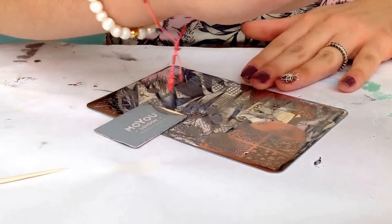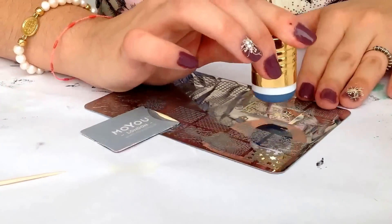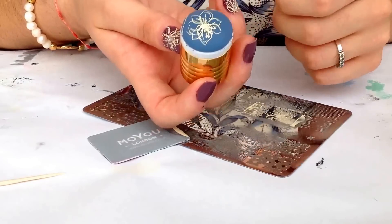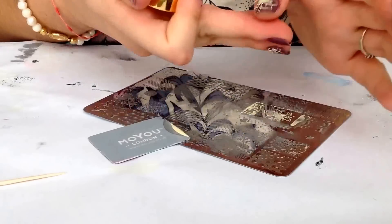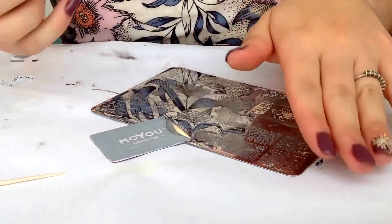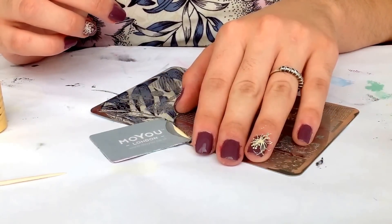Apply the polish, scrape off, pick up, and apply it to our nail. I'm going to be cleaning up around the edges and I'll come back to show you the next step.